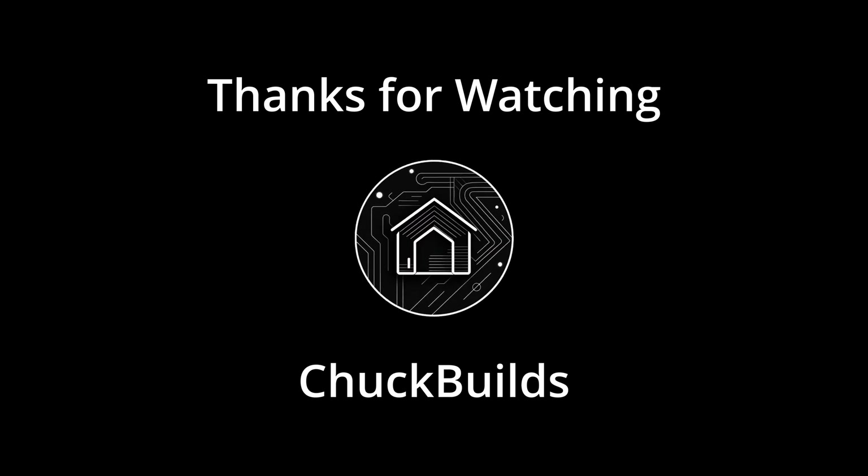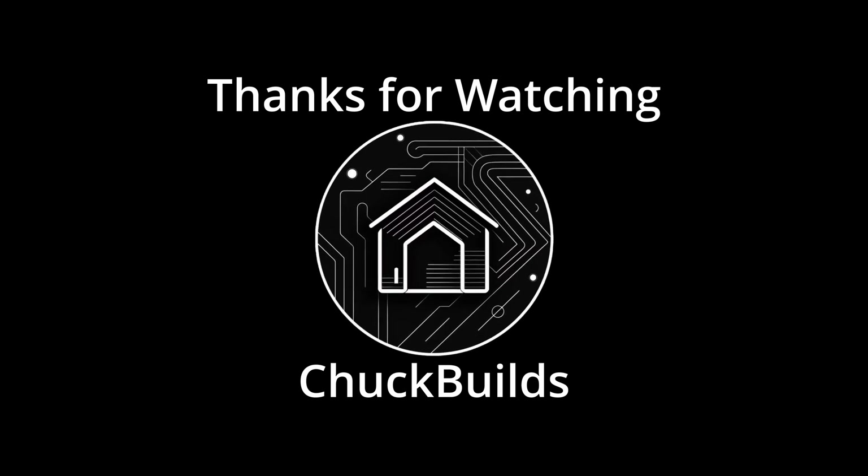I think that covers it for what we need to know before we install Home Assistant. We've reviewed the difference between Home Assistant OS and Home Assistant as a Docker container, and talked about the different devices you can install it on. Going forward, I'll have a video installing it on a Raspberry Pi 4B with an SSD, and a separate video installing it on the Dell Optiplex. If you have any questions, please comment or reach out — we're on Instagram and Twitter. I'm here to help, and I hope this was informative.